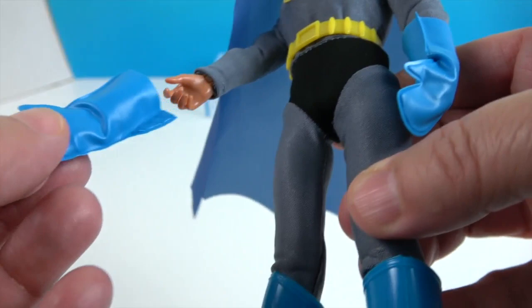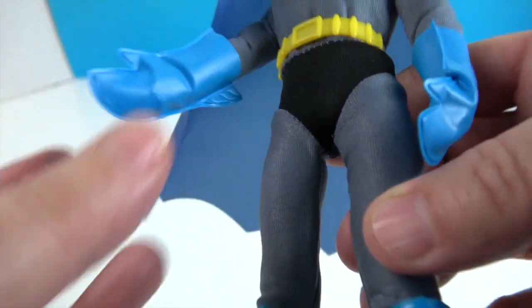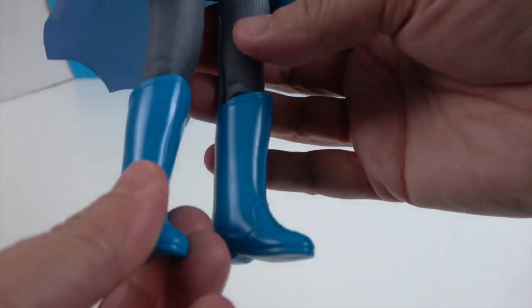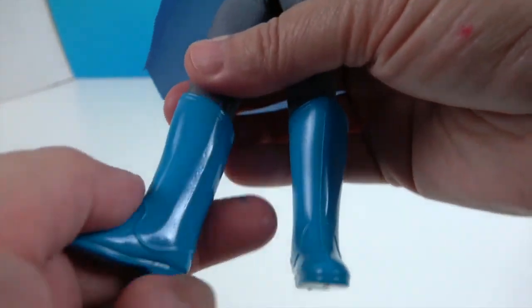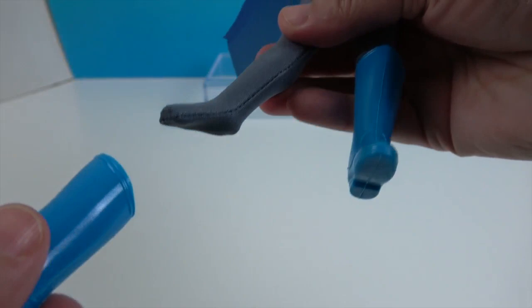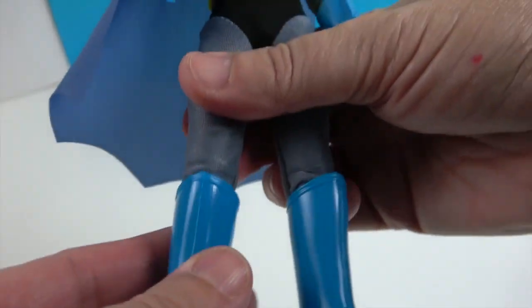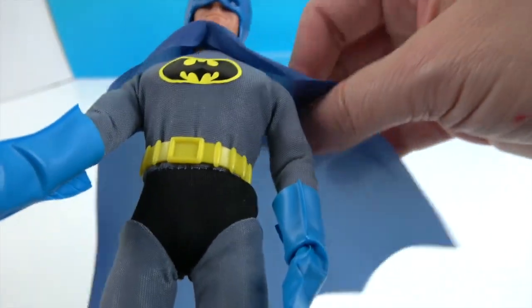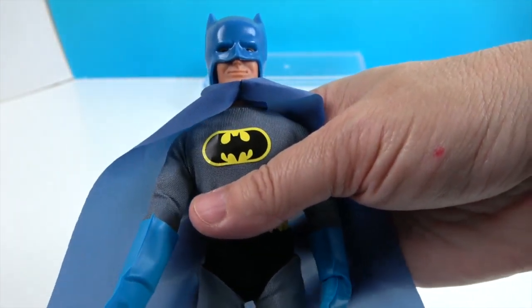He has his oven mitt gloves with a little extra detailing — really cool. And then he has his regular sculpted hands inside, but they fit over nicely and seem to stay on pretty good. He's got some blue boots to match his gloves, and they will come off as well. The gray goes all the way down, and the spandex helps the boot slide on even easier.